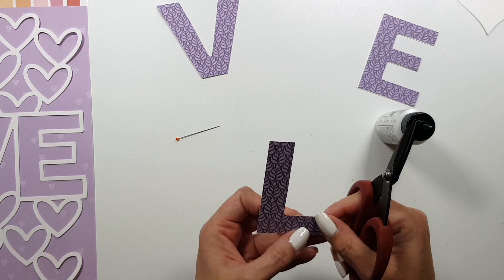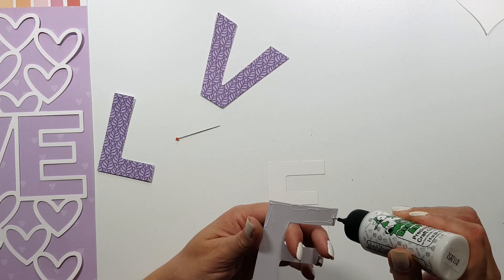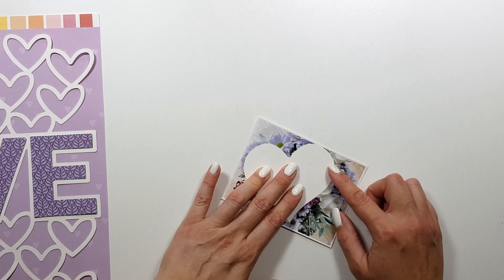I could have used my Cameo for this but I was too lazy, and it was quick — just three letters, easy peasy. I'm trimming this now; it wasn't very perfect. I'm adding this on top of the fallout pieces because I knew I was going to add some foam tape to these, so they'll be stronger.